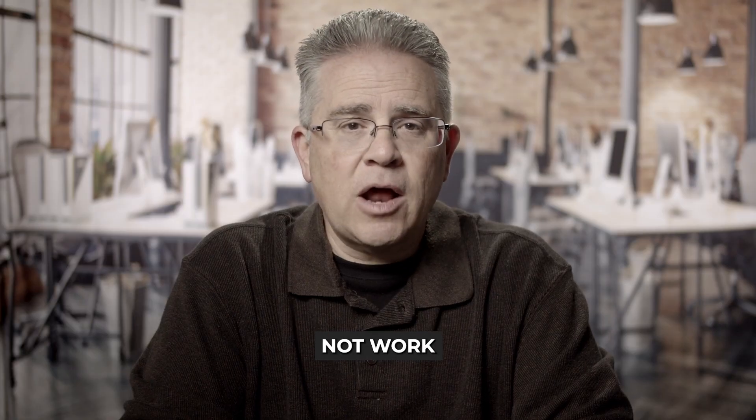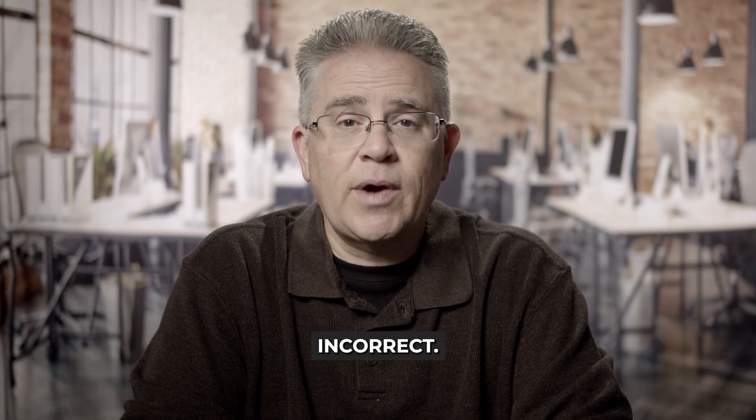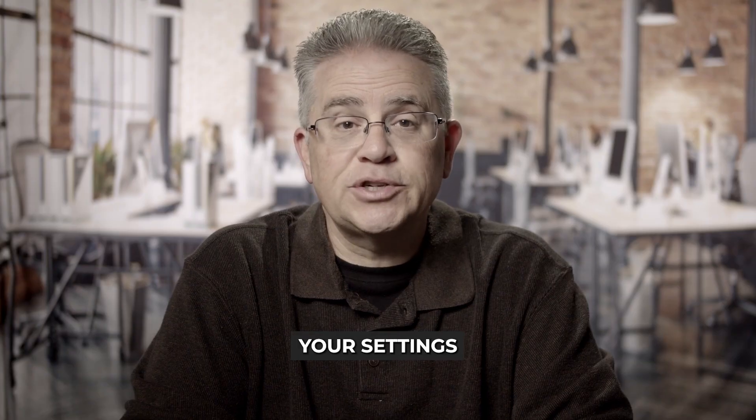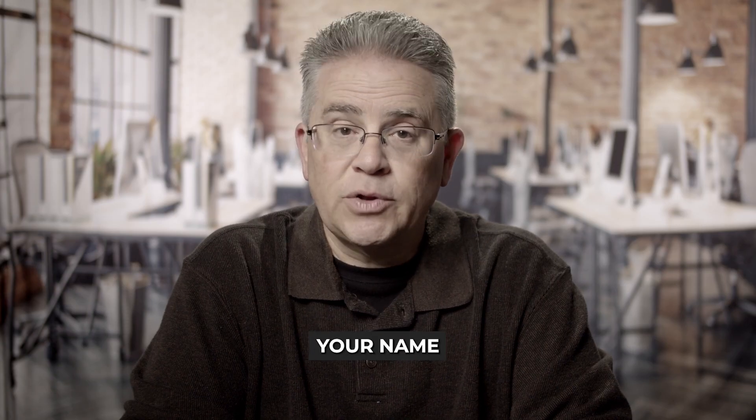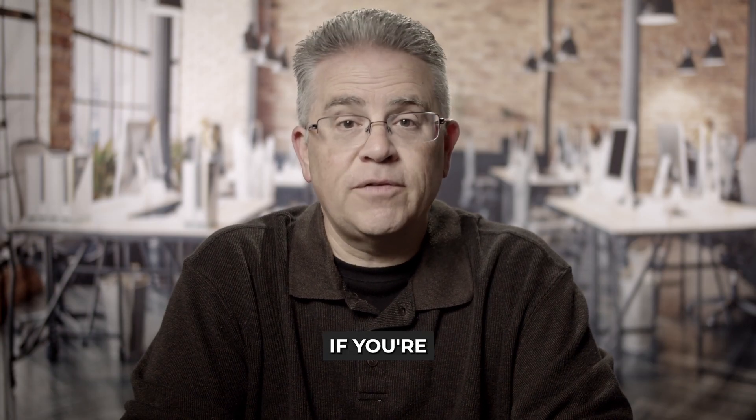Region and Language settings: Apple Pay may not work if your region settings are incorrect. Navigate to Settings > General > Language and Region and ensure your settings are correct. iCloud and Apple ID: Make sure your Apple ID is signed in on both your iPhone and Apple Watch. Go to Settings > Your Name on your phone to check if you're logged in.